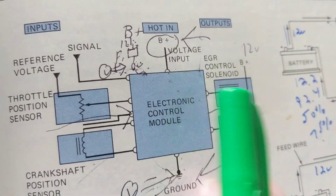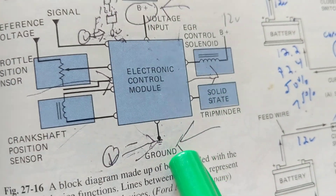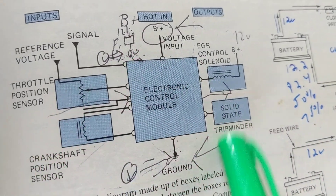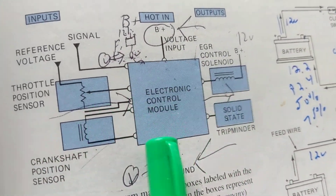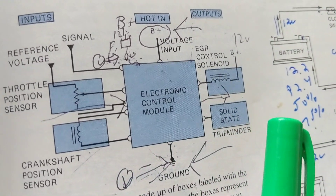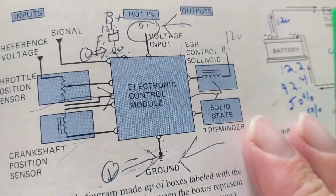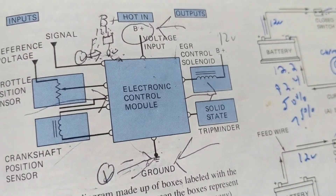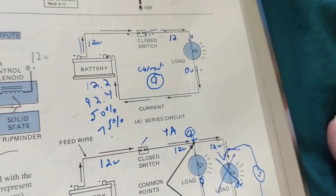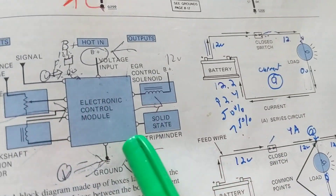You always need B+ to the computer and you always need a ground. Inputs on this side, outputs on this side. This is a block diagram — that's what we call it. Why am I discussing this? Because there have been several questions, and I don't usually address a question unless it comes up a couple of times. There's still confusion about how to start a schematic diagram. What I just showed you is a pictorial; this is a block diagram.